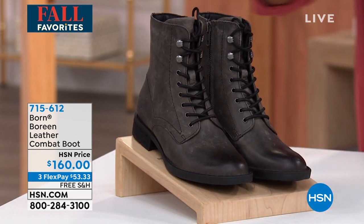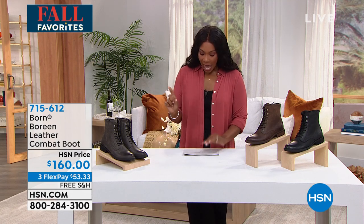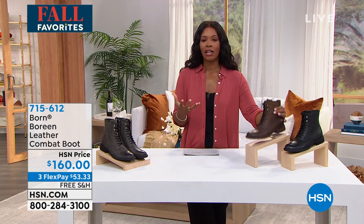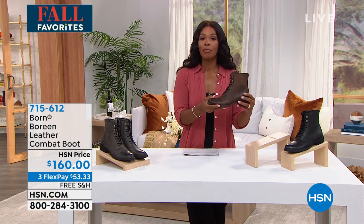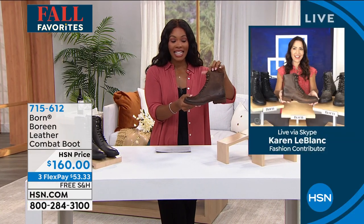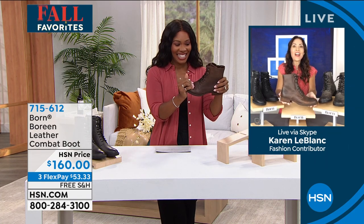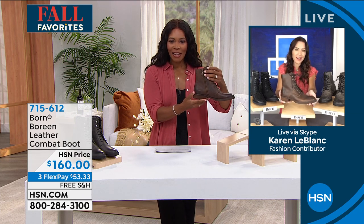So gray, brown, or black — sizes six to eleven including half sizes. There is so much care and detail that goes into every Born shoe. We're going to let our guest Karen LeBlanc, who is Skyping in, join us and give us all the details. Karen, these combat boots are fantastic!